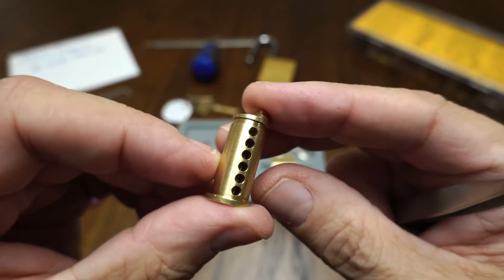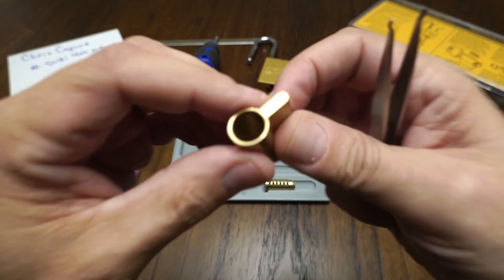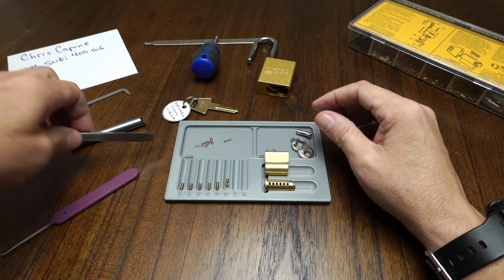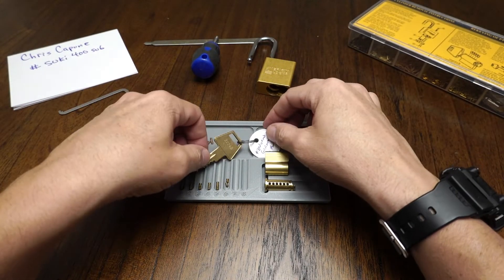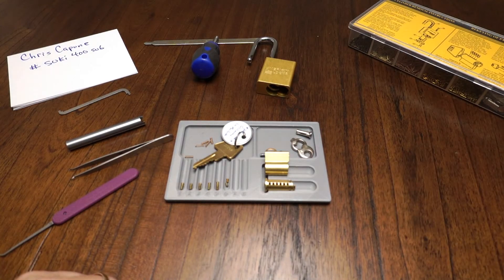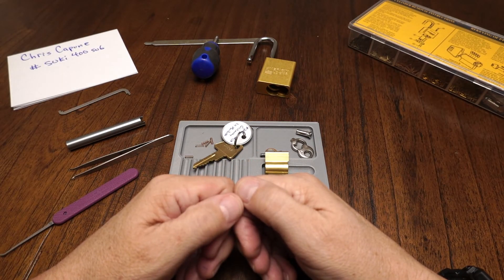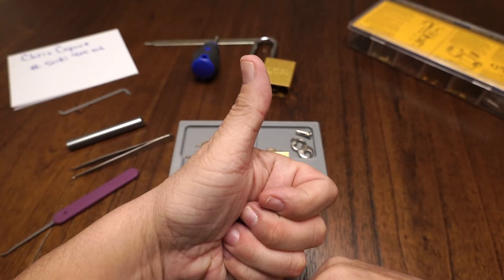The core is, as far as I can tell, completely standard, as is the bible. That was a fun pick and it's a fun giveaway, so Chris, thank you very much for that. With that, that is all I have for you. This is the Lock Picking Newbie — have a good day.